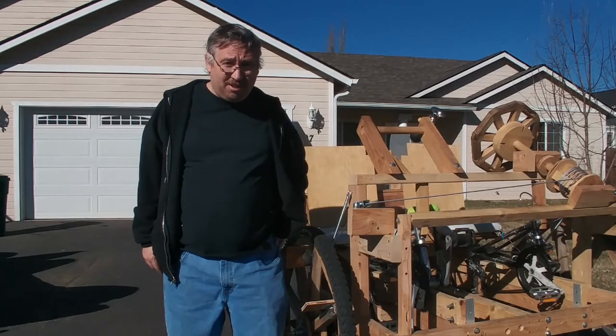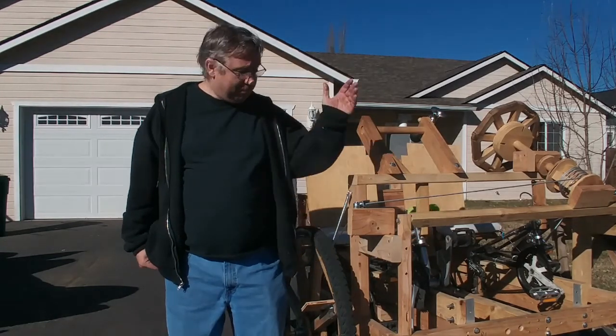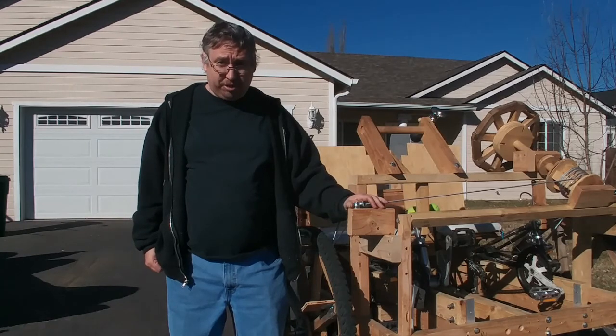Hello YouTube. Today I'm going to show you my new rebuilt kinetic sculpture. I'm Lance, and this is my workshop.